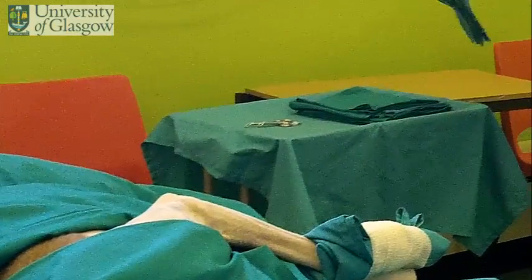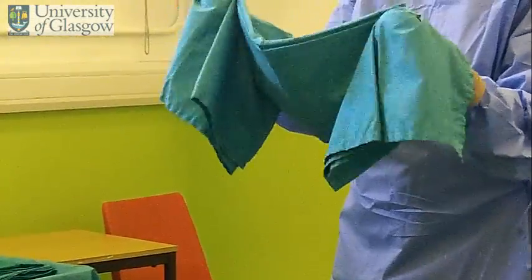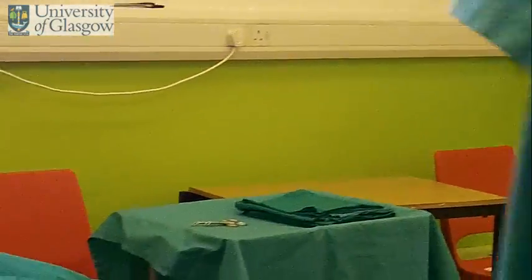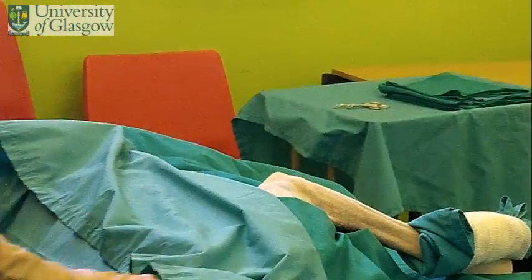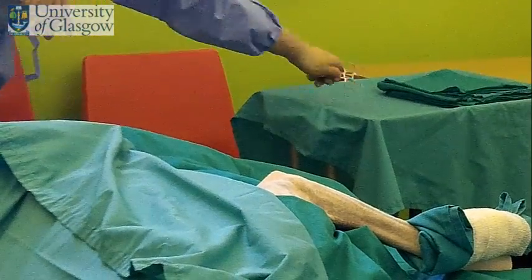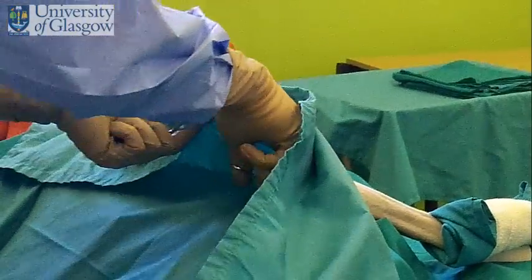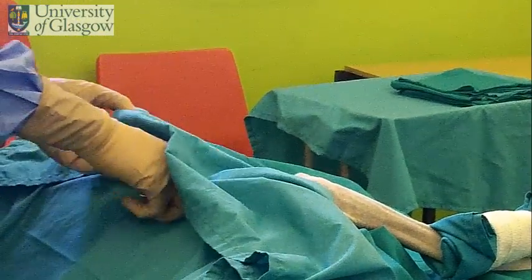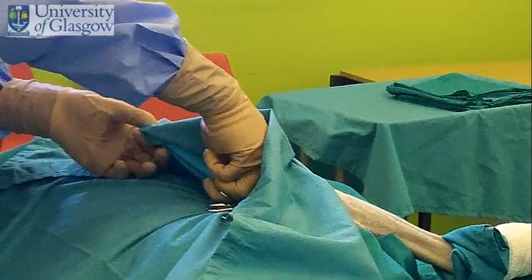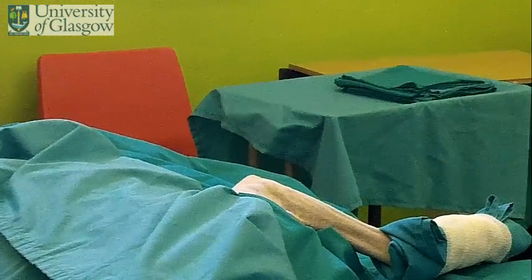Now your final drape is going to be placed. Hold the drape on itself. You're going to walk around the table carefully.